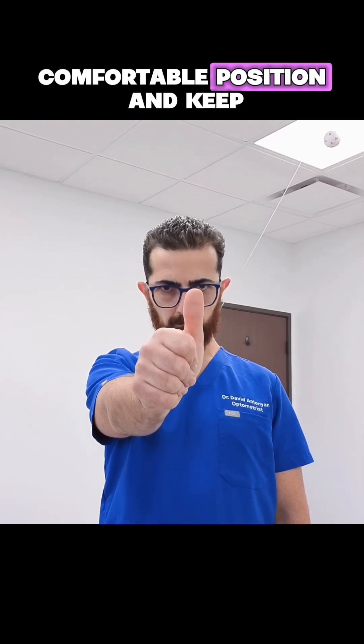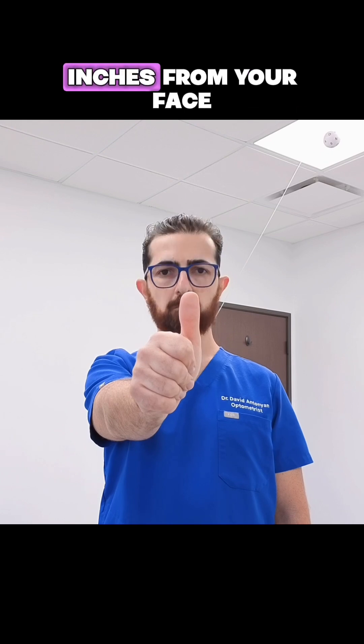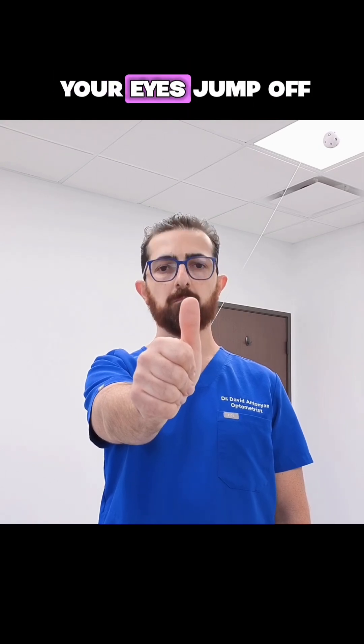Sit or stand in a safe comfortable position and keep your back straight and shoulders relaxed. Hold your thumb at eye level about 16 inches from your face. Keep your eyes locked on your thumbnail. Your focus should stay soft but clear without letting your eyes jump off the target.